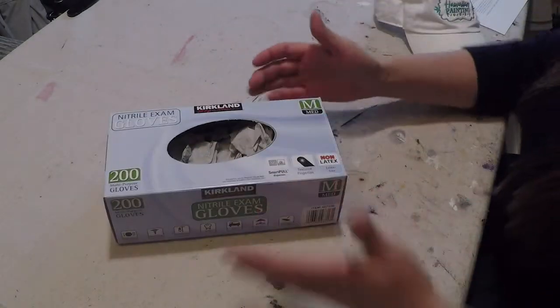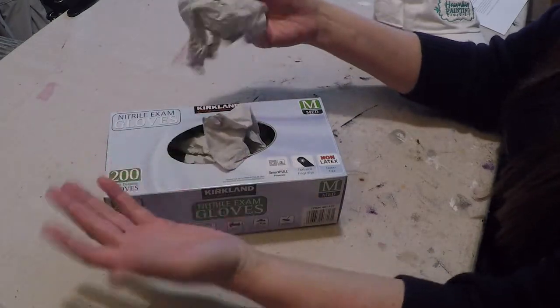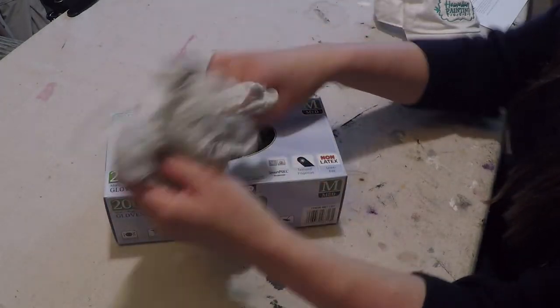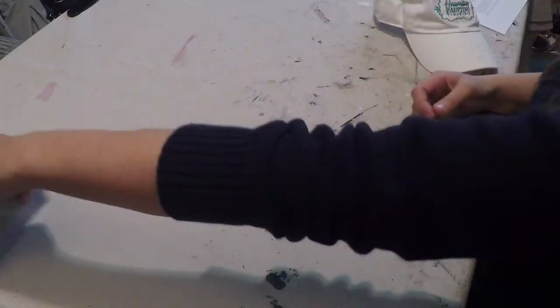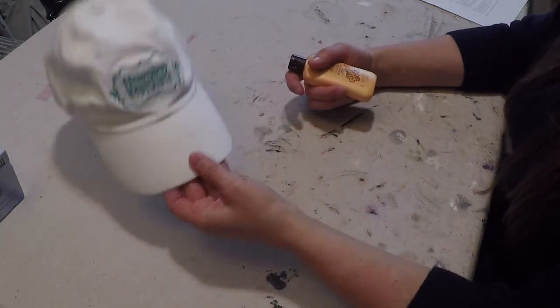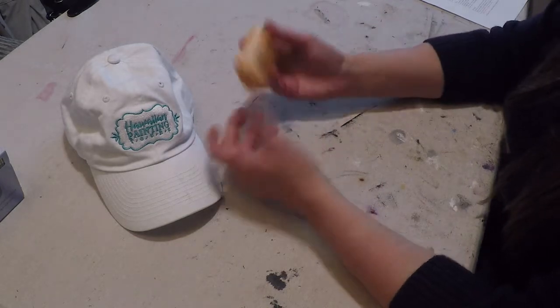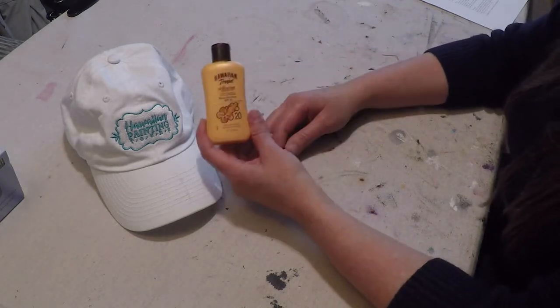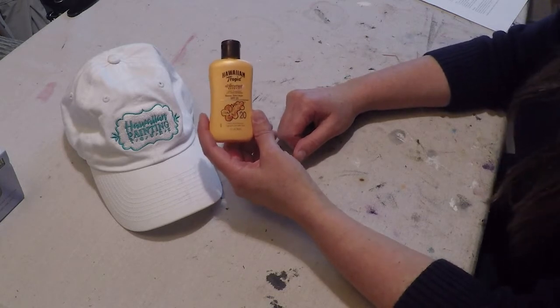One extra thing I'd like to show you is gloves. I like to keep my hands clean while working, so I go to Costco and buy Nitrile Exam gloves. I'll take these out of the box and stuff them into that little water container I showed you. An essential is also a hat — we have hats available you're welcome to purchase from us, or bring your own, whatever works for you. And of course sunscreen — that's a really important thing. Trust me, I have learned the hard way.